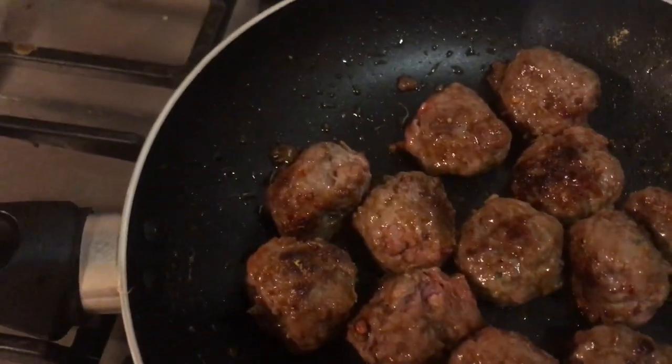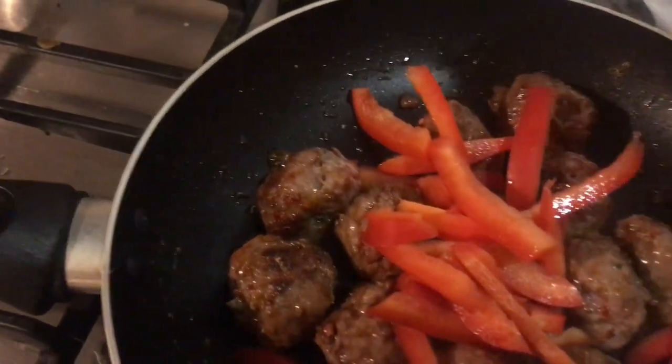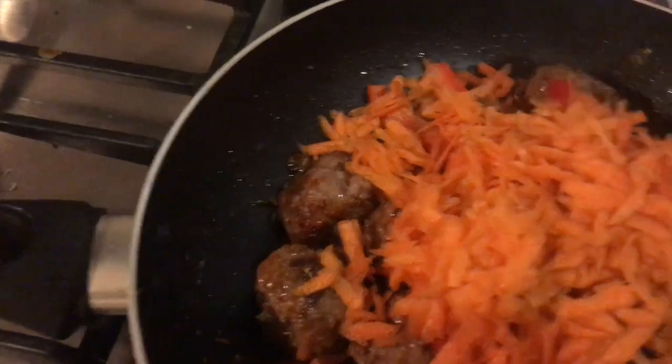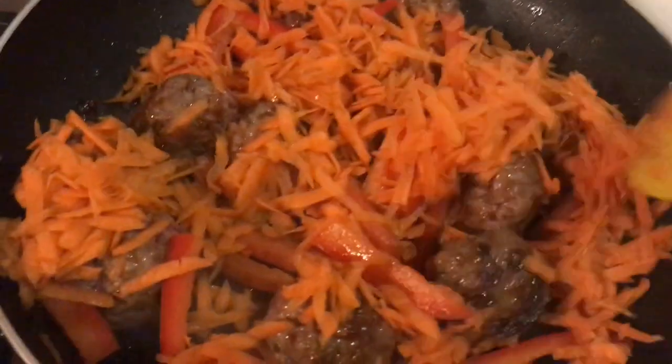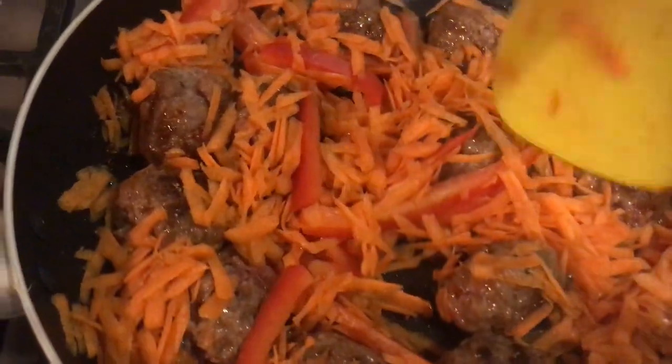I'm going to add in the red pepper and also the carrot. Mix it around and then I'm going to cover this over and leave it to cook for another five minutes.